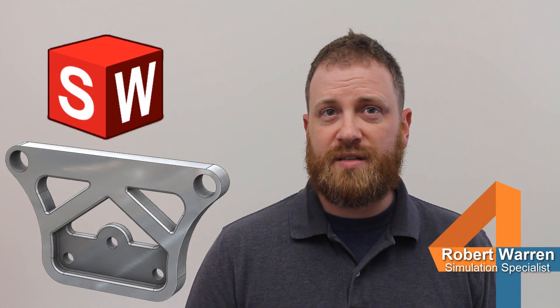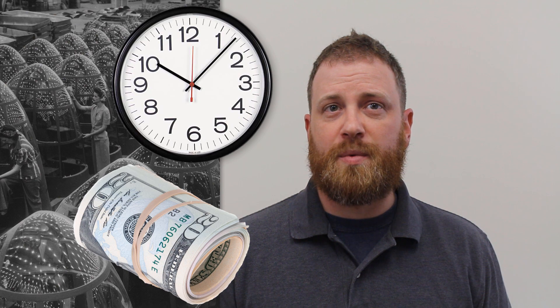As is common with any design these days, there has been a tremendous investment in the 3D CAD model for this buggy. As we approach the new design, manpower, time, and money will be invested. So we want to ensure that the new design will be durable and last long enough to provide our customers with a good experience.